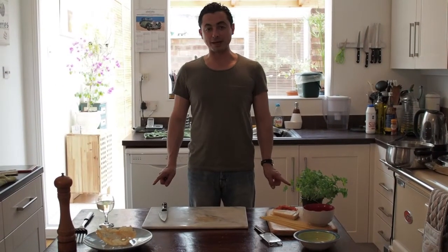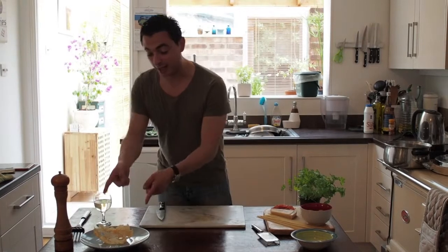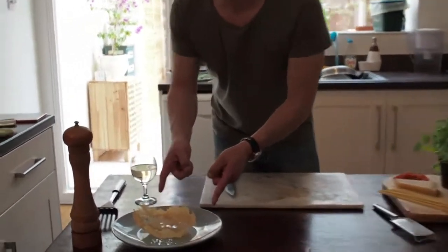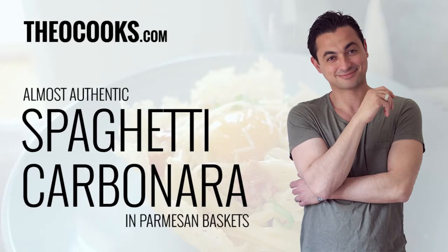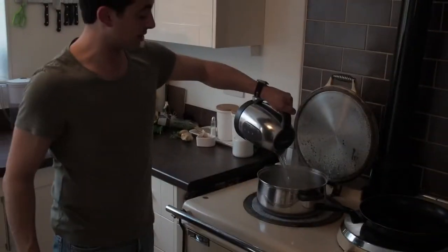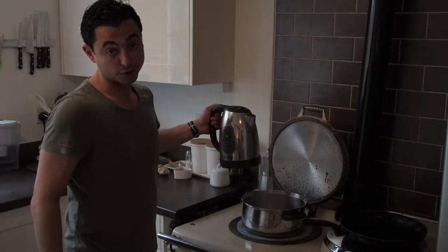Today we are doing a Spanish version of a carbonara dish, served in a parmesan basket that we made earlier on. I don't really need to say much about this, it's pretty self explanatory — water, bit of salt, pasta.